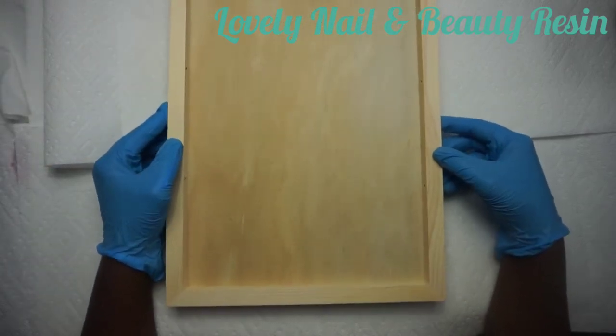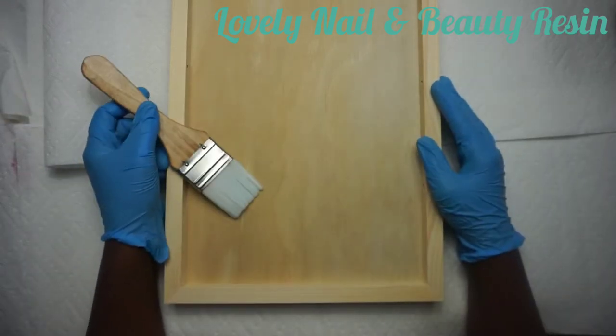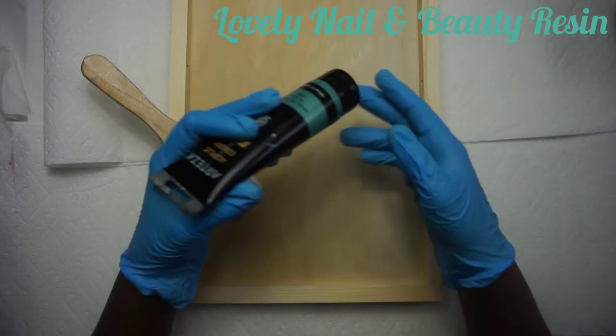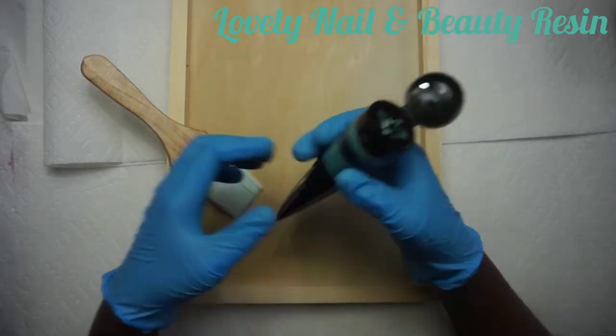It's a big project. I have my brush over there that I'm going to use. And I have this acrylic painting - it's a metallic color, it's green. I like it - they are very thick.